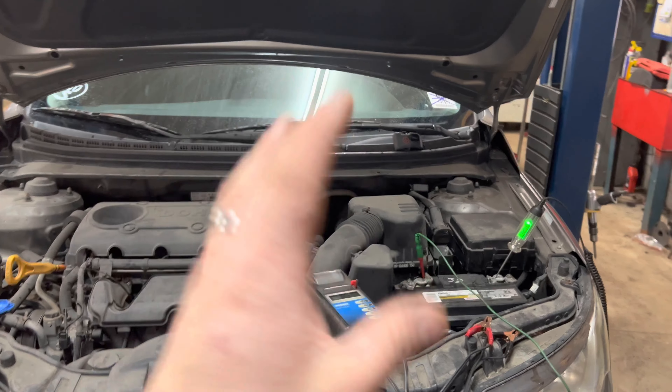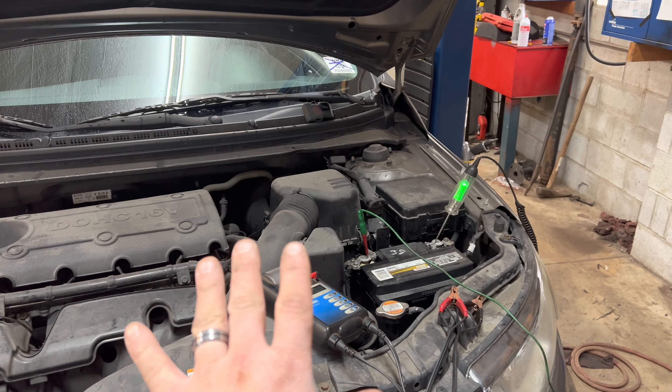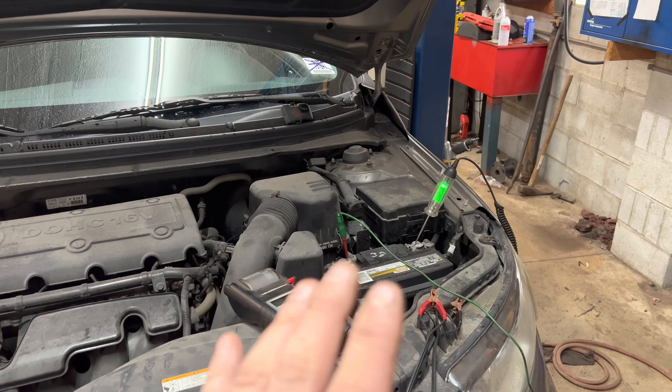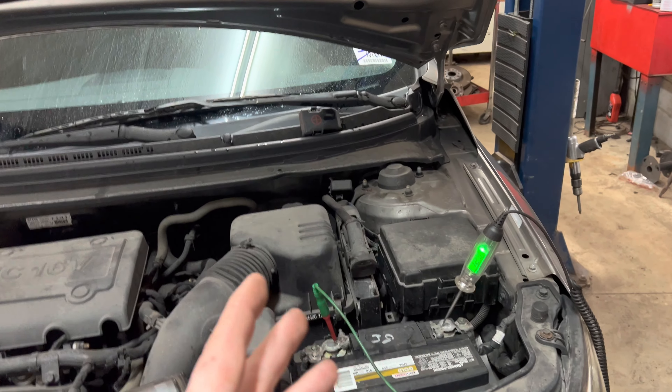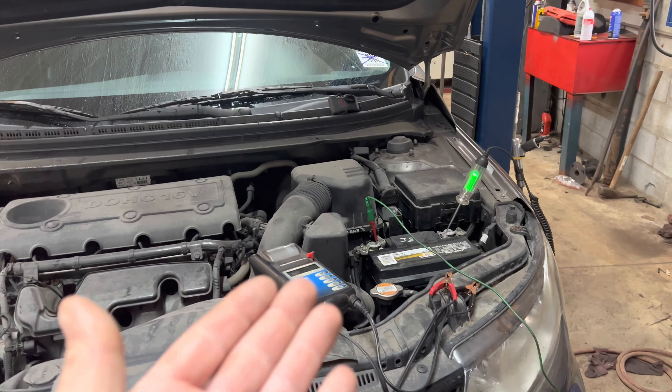Welcome back to the channel guys. Stick around because you're not going to want to miss this one. Today I'm going to show you the proper way to check a battery, and this also goes for your power sports toys, your lawnmowers, anything with a battery in it.